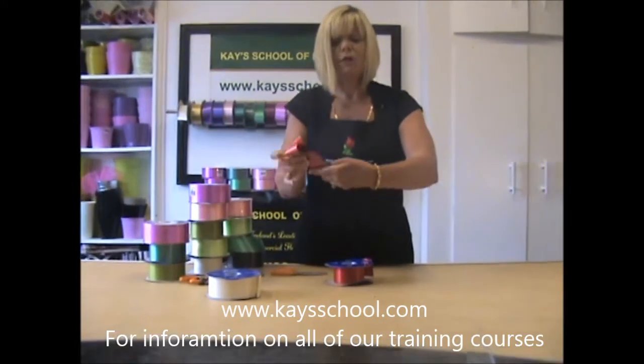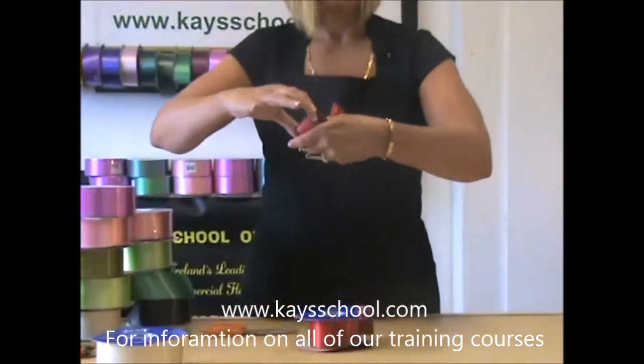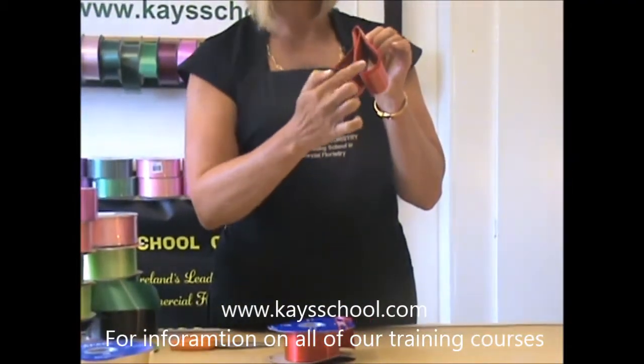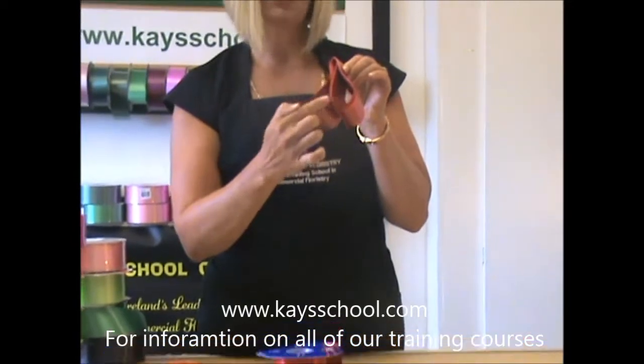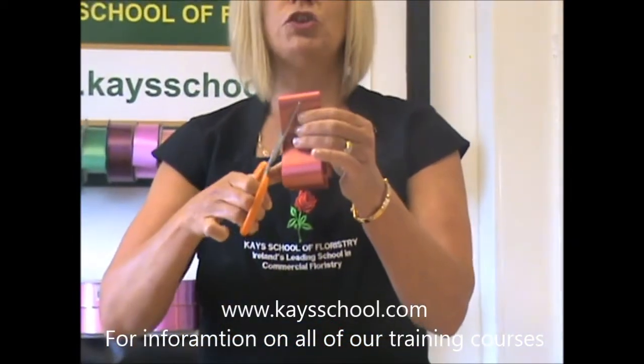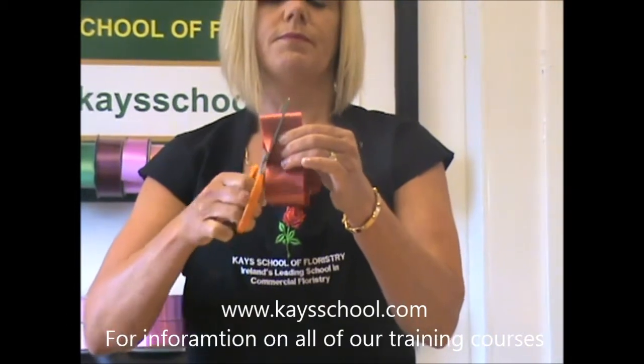Get your circle of ribbon and fold it over in half. On the folded side, crease it — try to avoid creasing down here, as this will eventually be the loops on your bow. Using your sharp scissors, cut out two triangles. Now just turn it over and cut out another triangle. The idea is to leave a small piece in the centre.